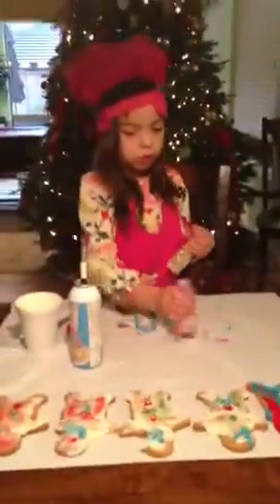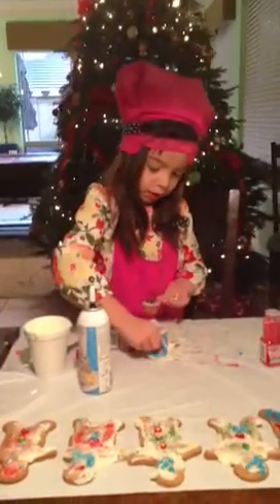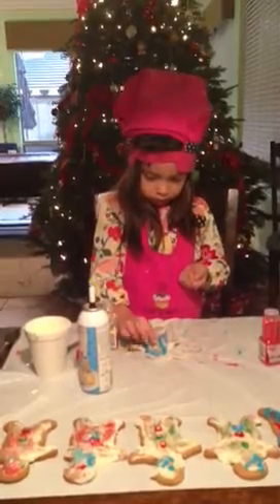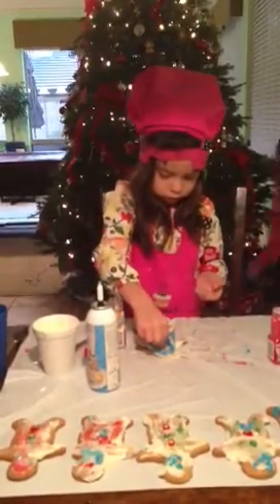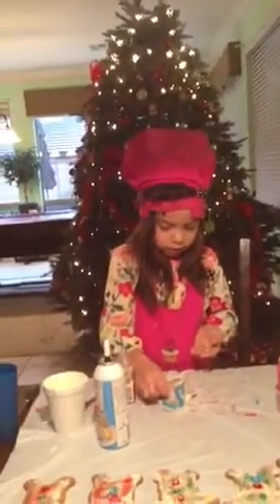Can you move the red bottle so I can see a gingerbread man? Then we put some eyes and make sure we color the armpits too. That's very funny, right? This is going to be very happy.